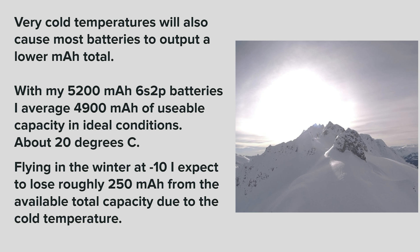Very cold temperatures will also cause most batteries to output a lower milliamp hour total. With my 5,200 milliamp hour 6S2P batteries, I average 4,900 milliamp hours of usable capacity in ideal conditions — about 20 degrees Celsius. Flying in winter at minus 10, I expect to lose roughly 250 milliamp hours from the available total capacity due to the cold temperature.